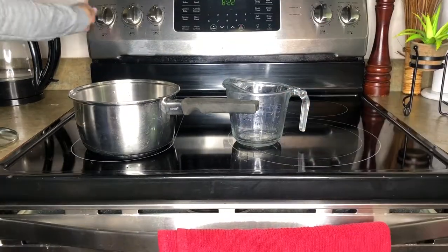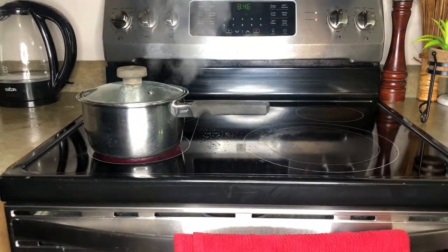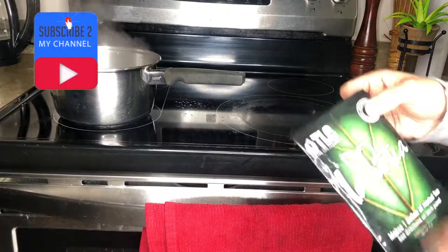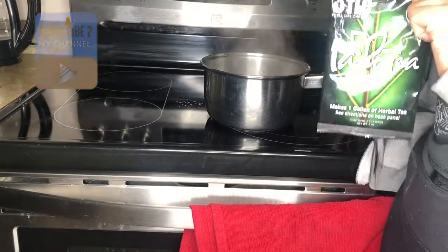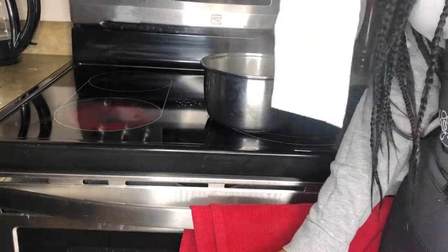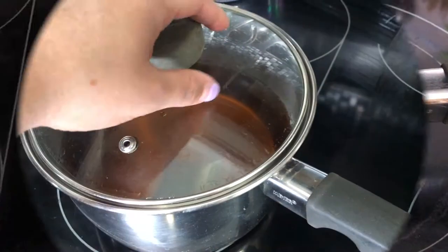Put four cups of water into the pot, which is one liter, then put your stove on high so it can start boiling quickly. Once your water is boiling, take it off the hot burner, take your Iso Detox Tea, and plop in those two tea bags. Let it steep for four to eight hours.